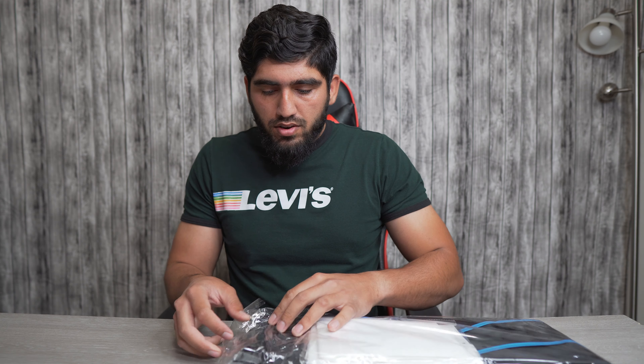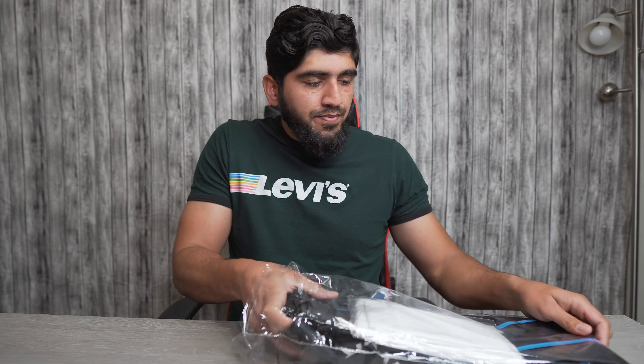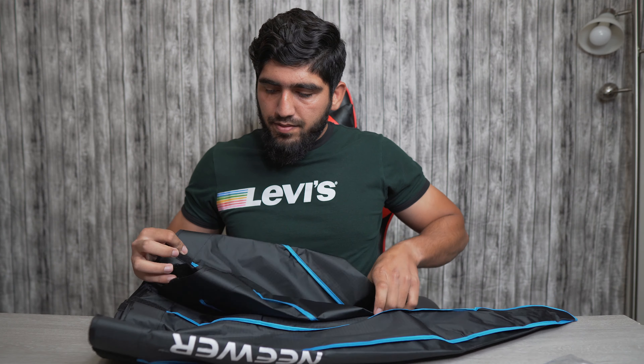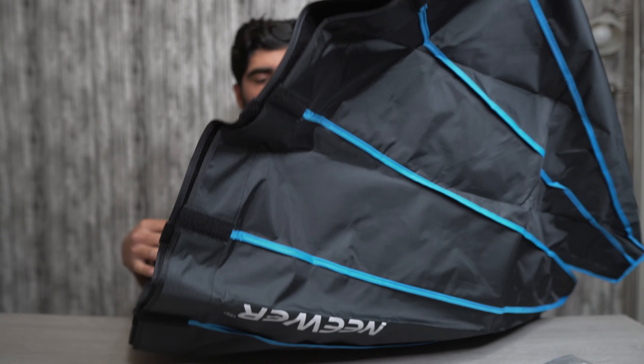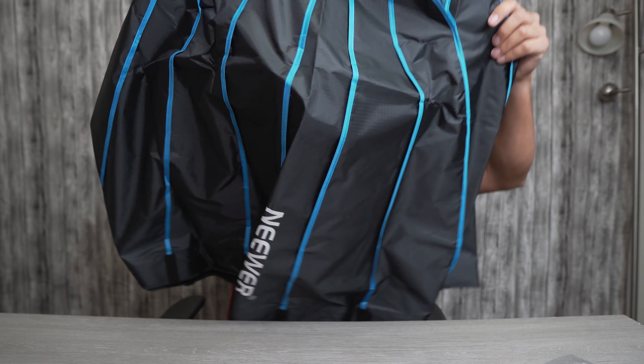I don't see any instruction manual with it, but let's just open it and figure out how to assemble this box. And this is how it looks — oh, that's quite big for the softbox, look at that!